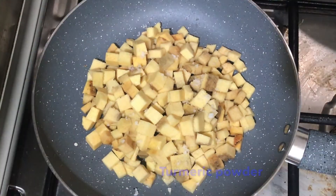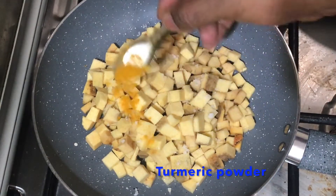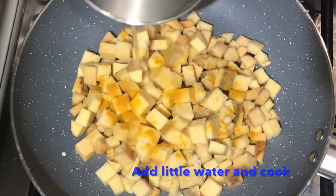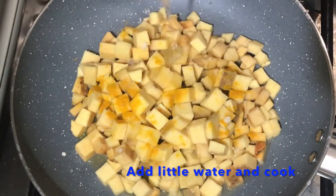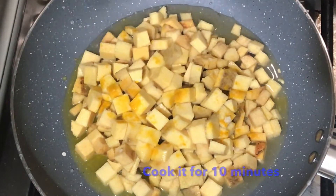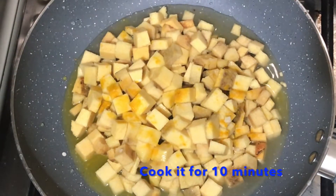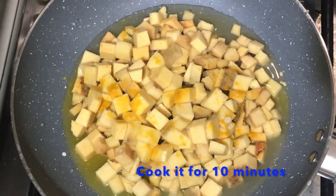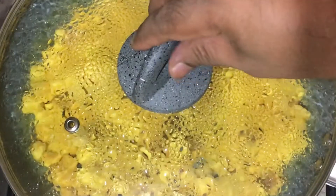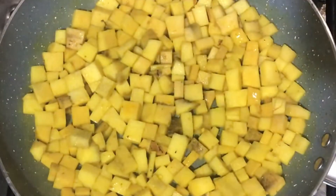Add 1 teaspoon of white, and we keep a cup of tea. We put a cup for 10 minutes, and until that time, we have to cook it.